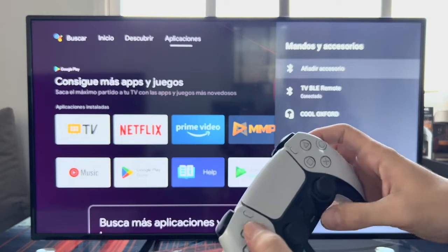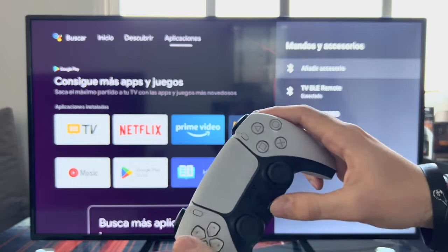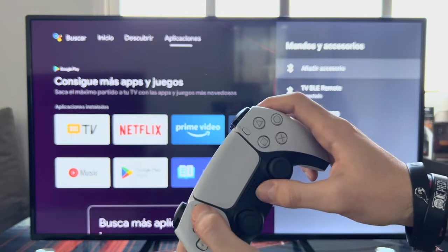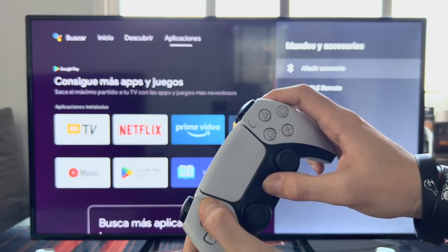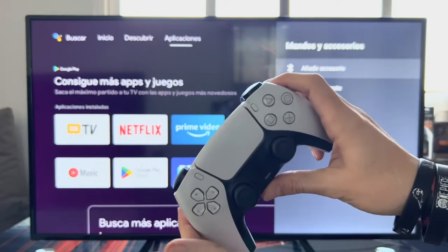Once in this section, we will put the PlayStation 5 controller — the DualSense — in synchronization mode. To do this, we press for several seconds the Share button (the one with the three lines) and the PlayStation button, until the center light flashes blue.